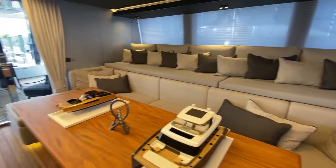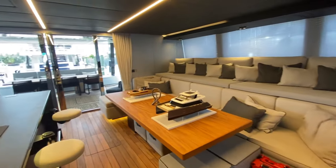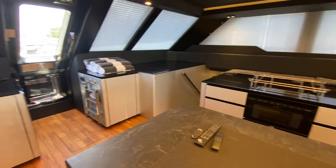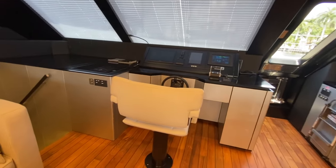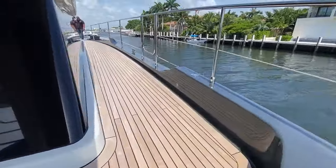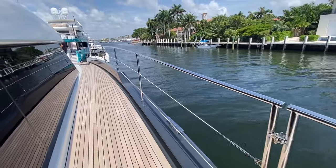So here we have the bleacher seating. The table here does recess down and can be made into a day bed. Walking around the starboard side, you'll see this is recessed down so from the windows you get an infinity view out to the ocean. Beautiful stainless work here.